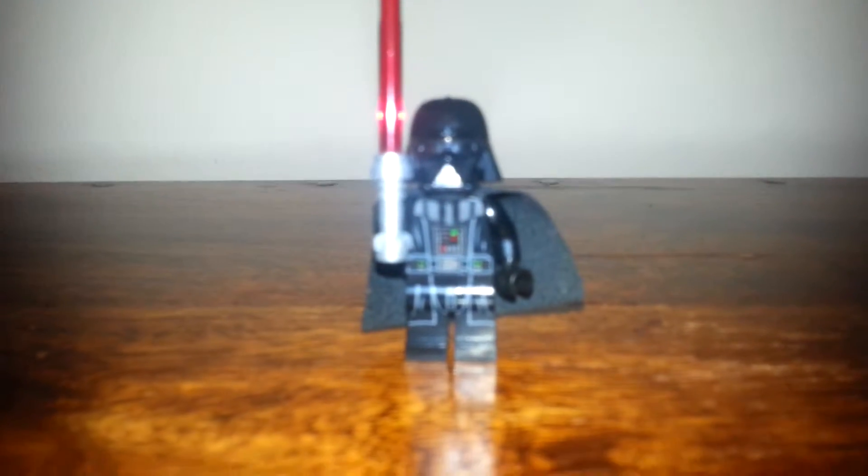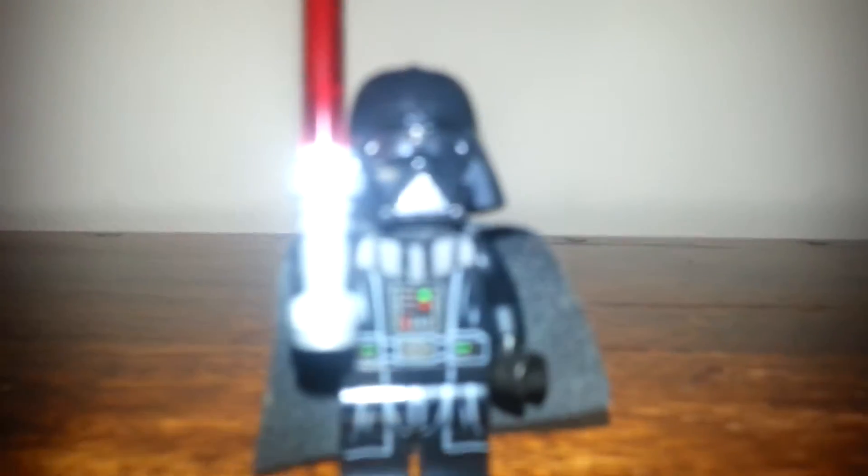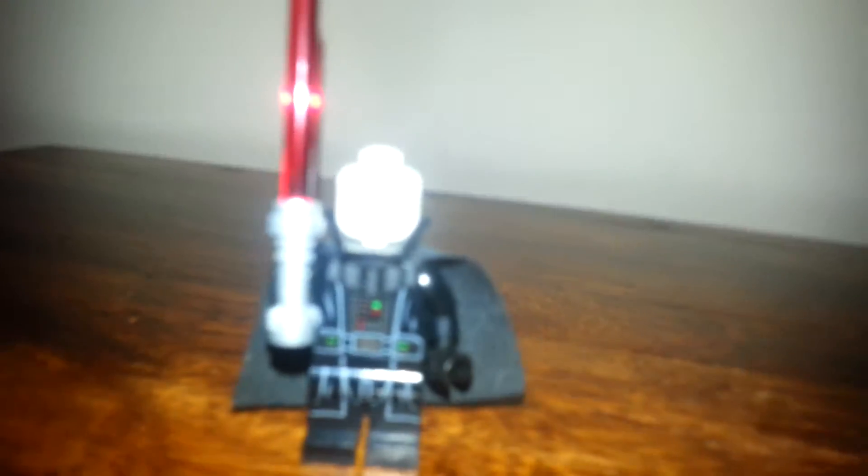The first minifigure is the new 2015 Darth Vader. As you can see there's new printing on the legs and the torso, and a new helmet. There's a new helmet feature — you can see there's still a piece on Darth Vader's face thanks to this newly redesigned helmet. There's not a bottom part to the mouth because there's a separate piece for that. It's just a one-sided printing, nothing on the back, just this scar, and a white head.